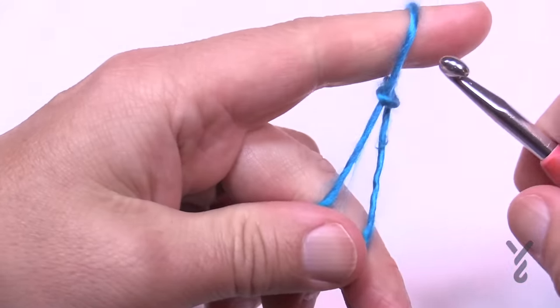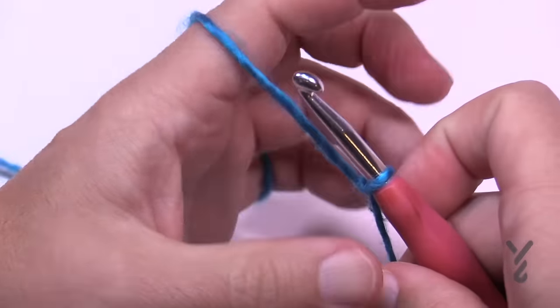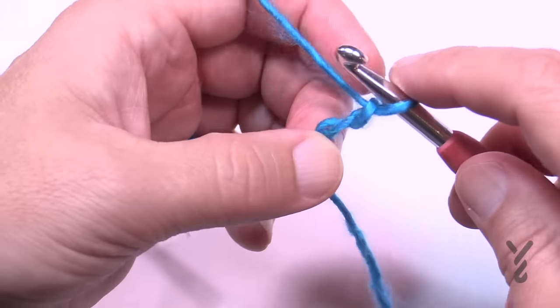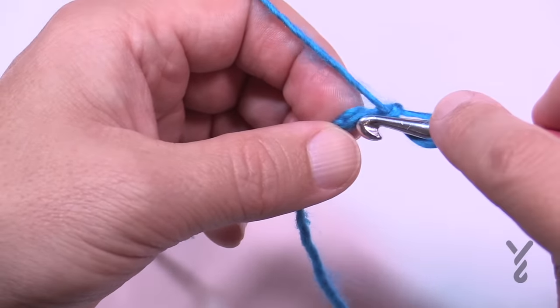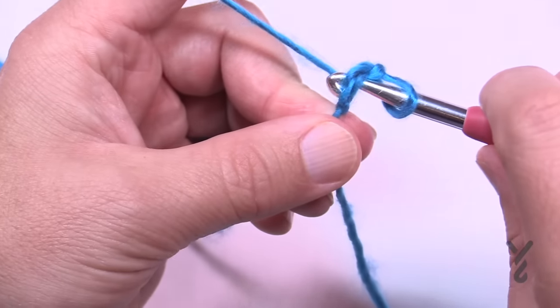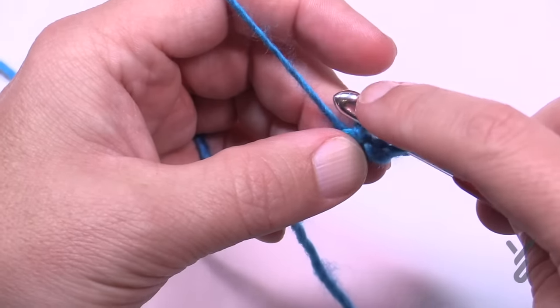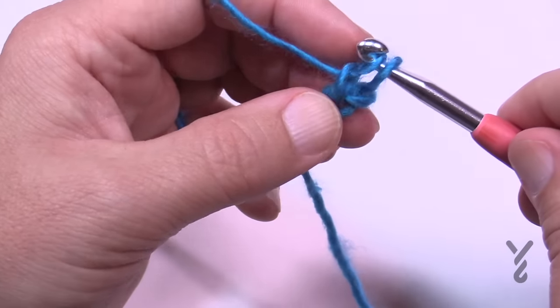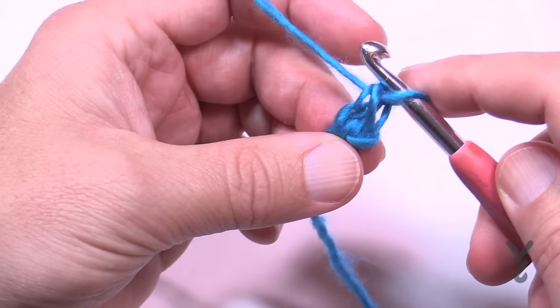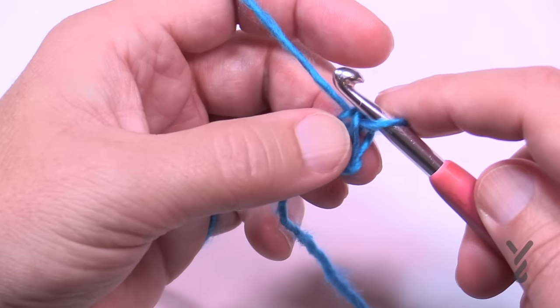Create a slip knot and chain two — one and two. Coming in, making sure two strands are on top of the hook, yarn over pull through, yarn over pull through only the one loop first, and then yarn over pull through two — that's considered your first stitch.